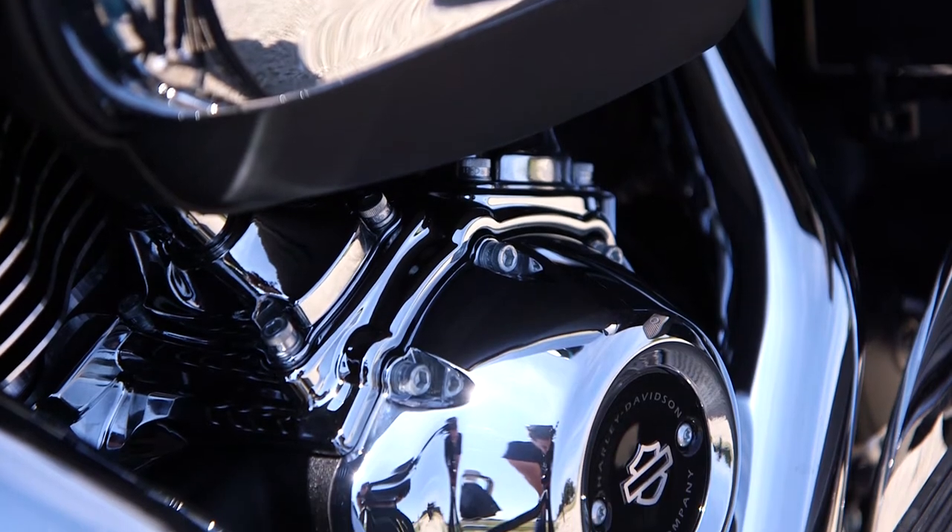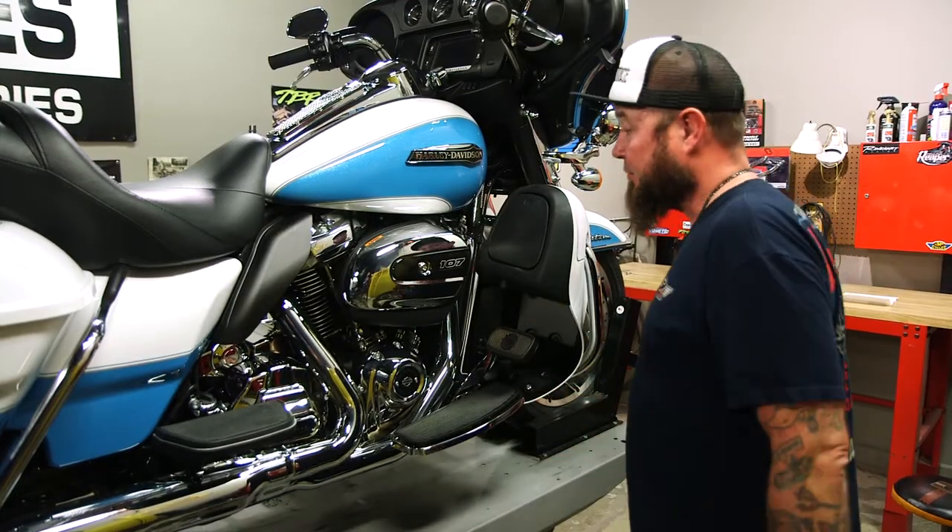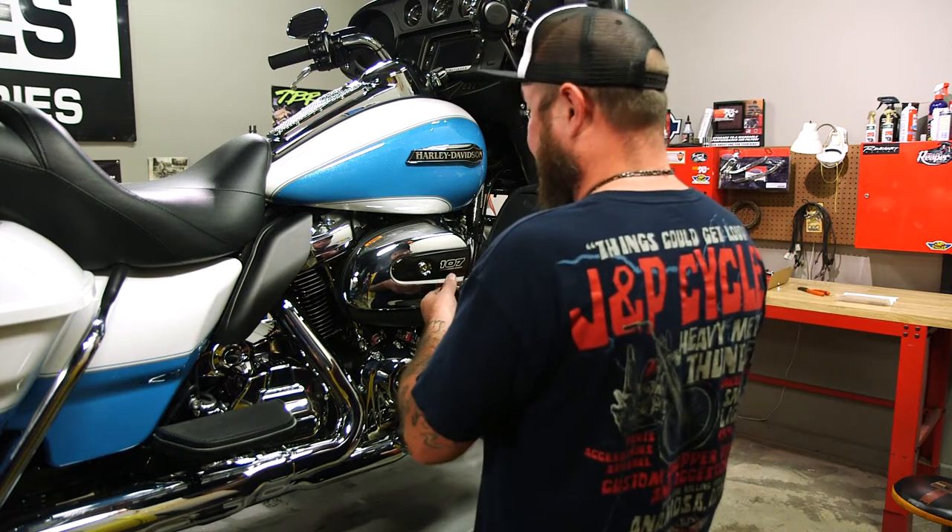Hey, I'm Paulie with J&P Cycles. Today I'm going to show you how to dress up that Milwaukee 8 engine with this Kuryakyn Precision Tap-It-Block Accent. Before I can actually install the Tap-It-Block, I've got to remove the factory air cleaner so I can gain access.